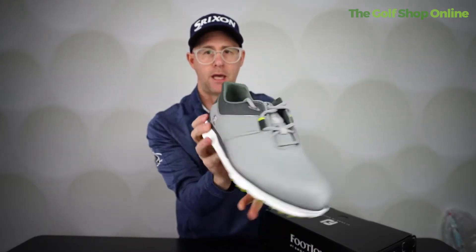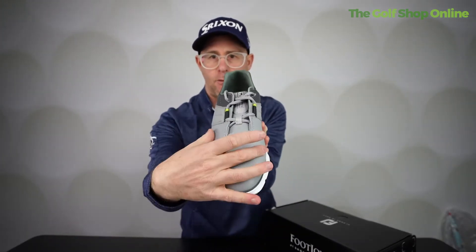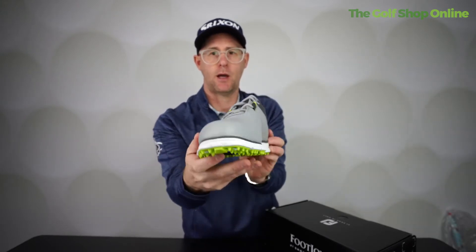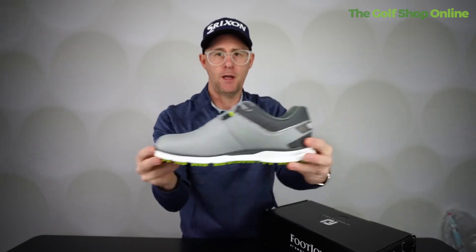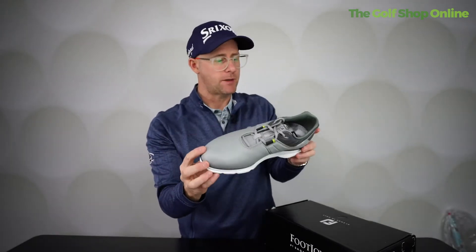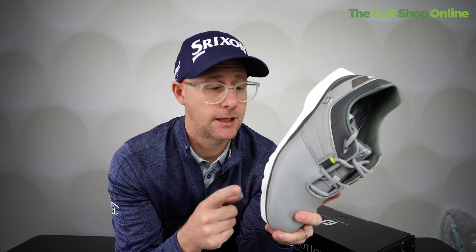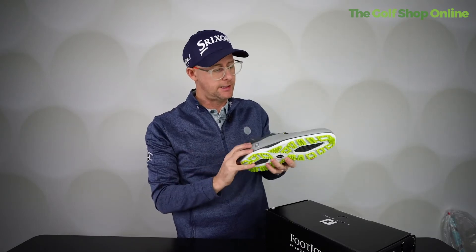you can see the white bottom here as the shoe kind of branches out from the main bit your foot sits in. Lovely stability this way and with traction on the bottom this way as well. It's a really stylish looking Footjoy shoe which has exceptional stability, and has a one year waterproof warranty with them.